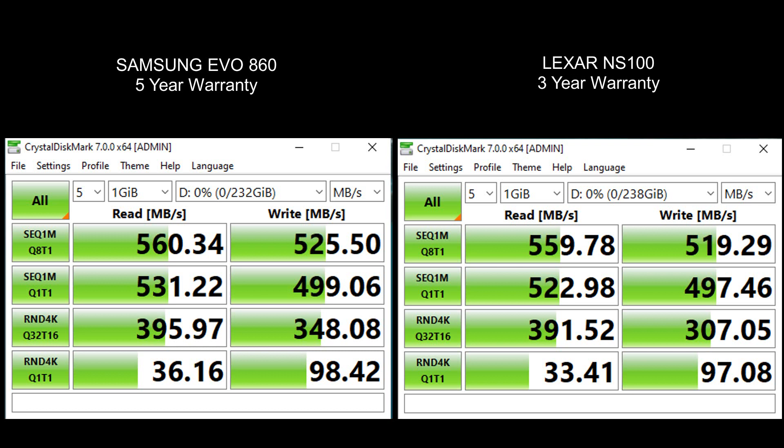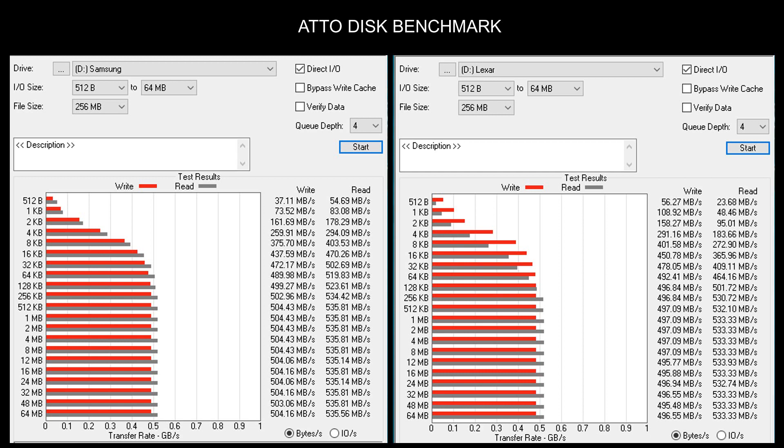The Lexar is also pretty good — I haven't had any issues with it. I barely use it; I'm going to install it soon and run more tests. But in terms of speed, the Samsung EVO is definitely faster, as you can see. In the AS SSD benchmark as well, you can see the write speeds.